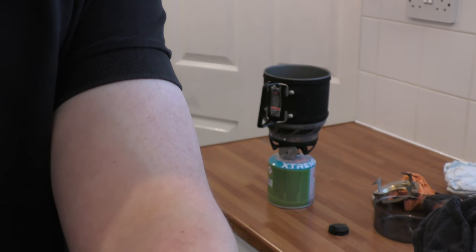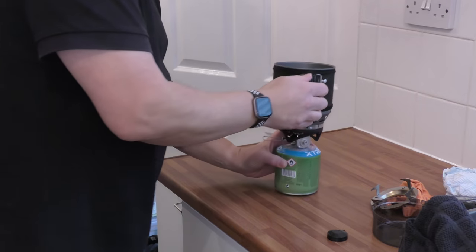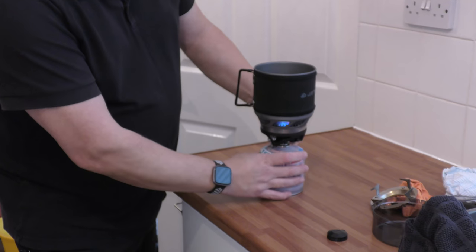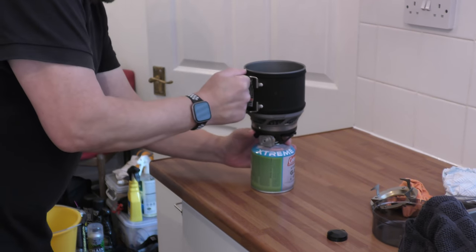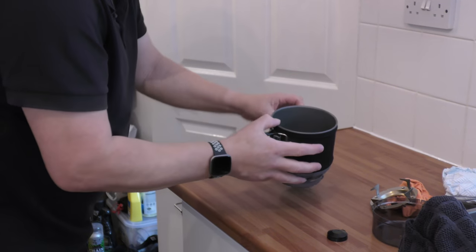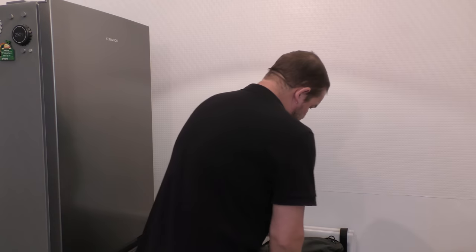I'll just zoom in a bit because I want to demonstrate becoming one with the stove. So you boil your water — I'll put some water in here, just for an example, I'm not going to boil it. You become one with the stove and you can do this blindfolded. Learn how to turn it on, get the igniter going — I'm not going to light it, no point wasting gas — and then get it off the handle. Become one with the stove. Become the ninja stove master, and you will never be short of a cup of tea.